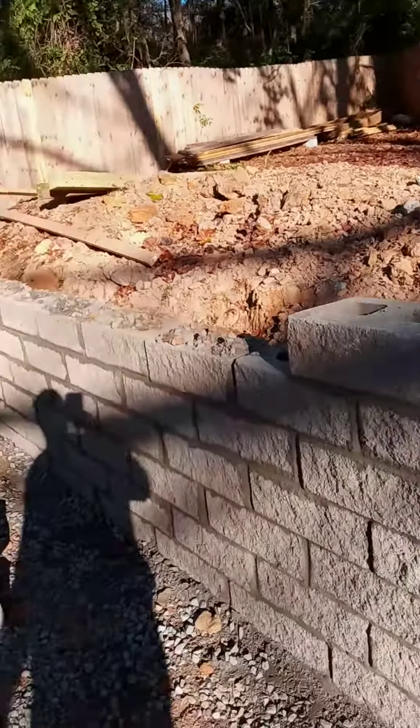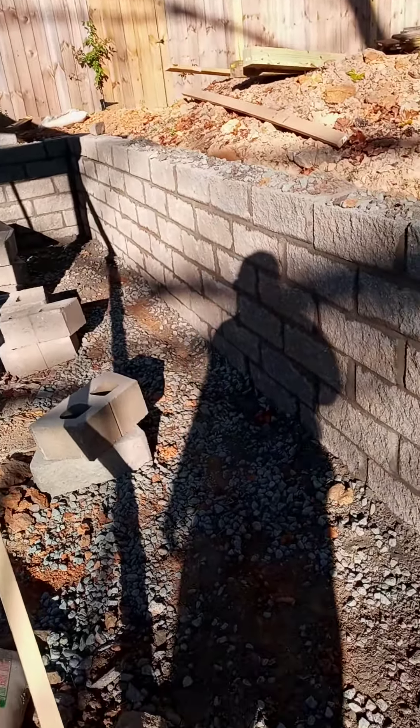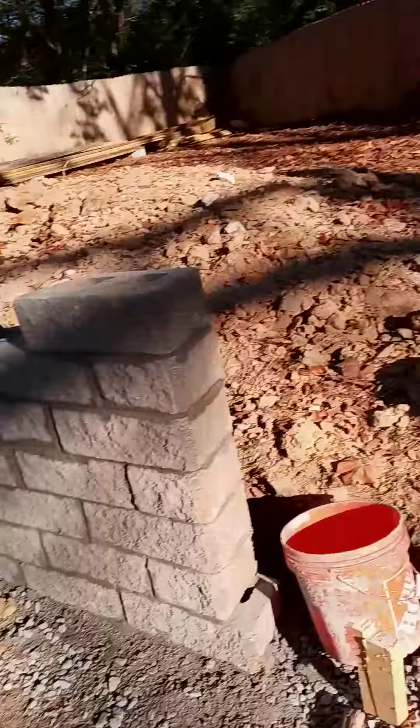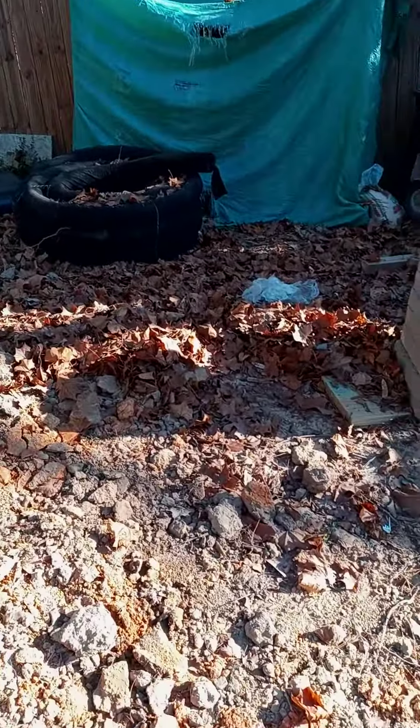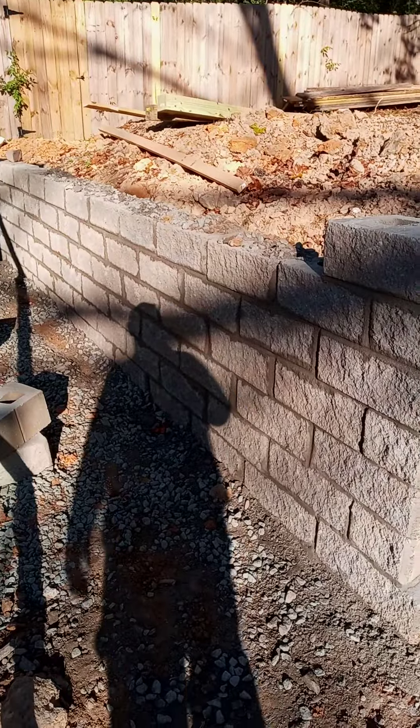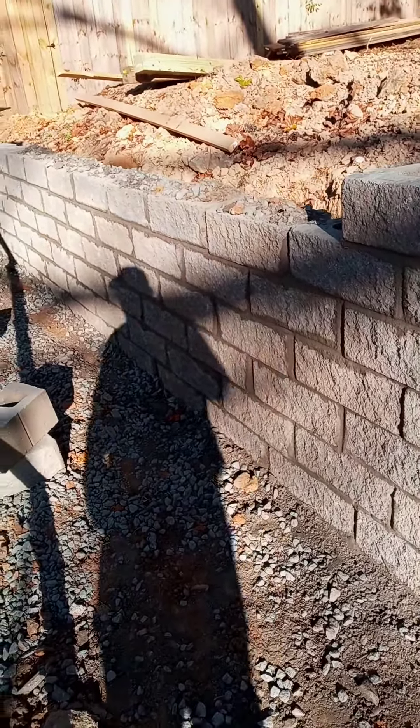The retaining wall holds up that hill back there. We got the rocks down, the micro net. About to put this tube thing here for the drain. And that's it right there.